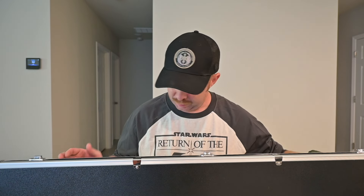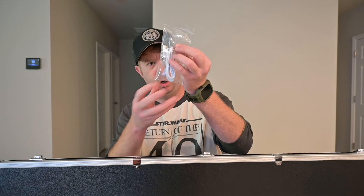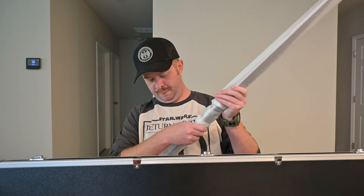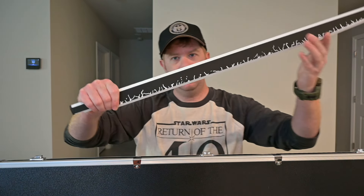This is an amazingly nice padded case. So we got the actual lightsaber itself, charger, extra allen keys, looks like it comes with a nice display stand, and of course the special blade for the Darksaber itself. Look at that.